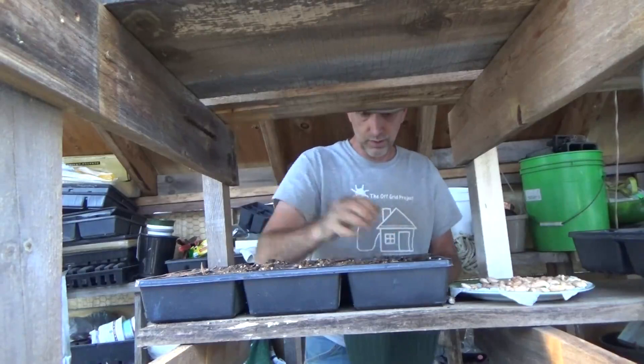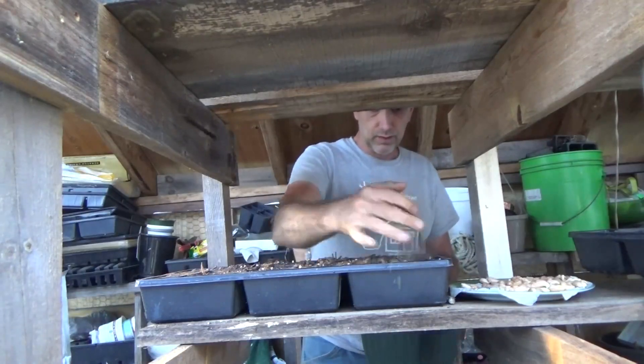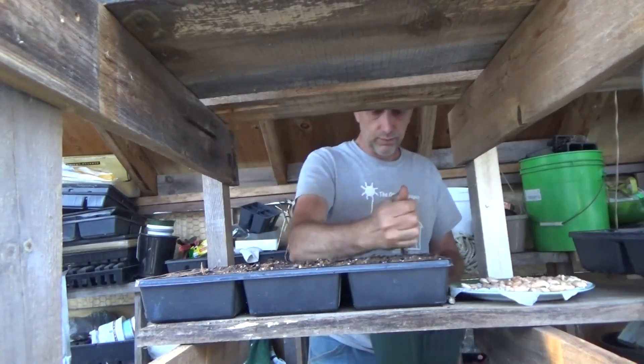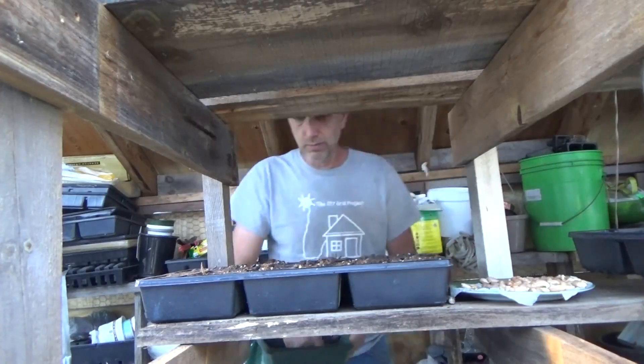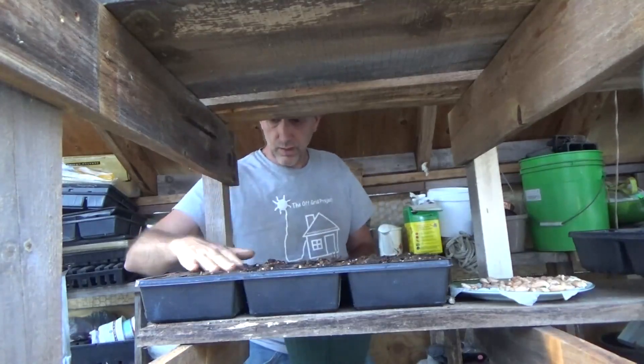Everything is a resource out here on the homestead — I say that a lot. Nothing gets wasted. Whatever doesn't work out can go to the chickens, as long as there's no mold. Anything moldy goes into the compost, but nothing gets wasted in the end.